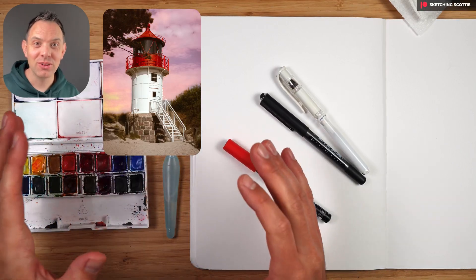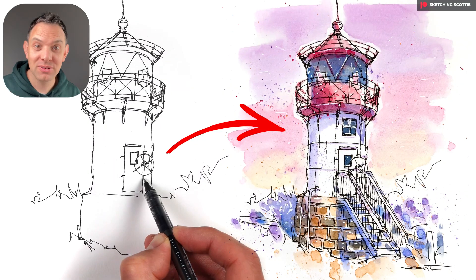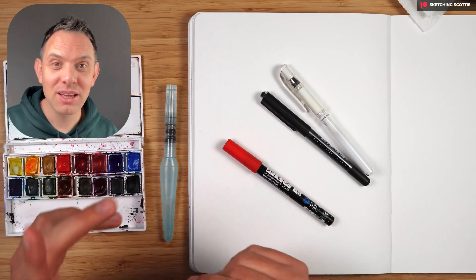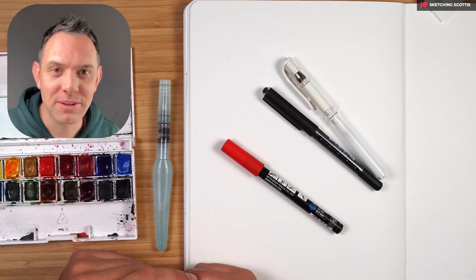Hey, I'm Scotty and in this tutorial I'm going to show you how to loosely sketch this lighthouse in five simple steps. There's also a really important perspective tip that you really need to know that will improve your sketching.